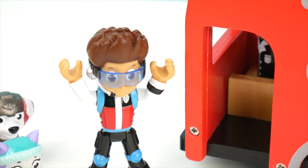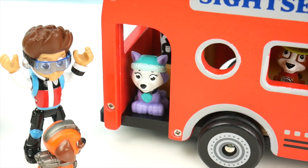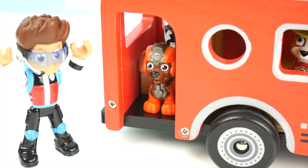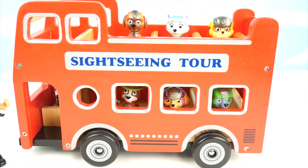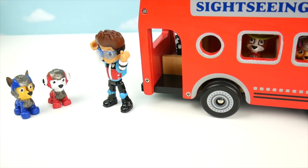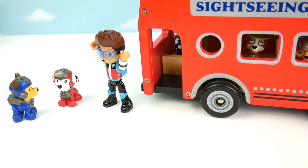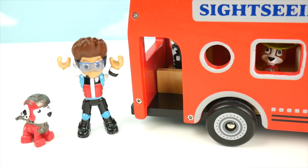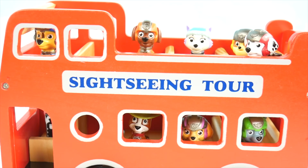How about two at a time now? We'll go, Ryder. I'll go on with Everest — lady pups first. Ready, set, get wet! This pup bus is filling up fast. Marshall, Chase, you need to take turns getting on the bus so we can all go. Chase, you can go first. Thanks, Marshall. I'm ready, Ryder. I'm fired up. Now our bus is full of pups.